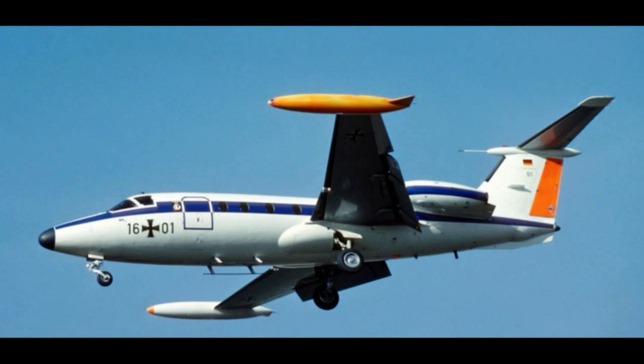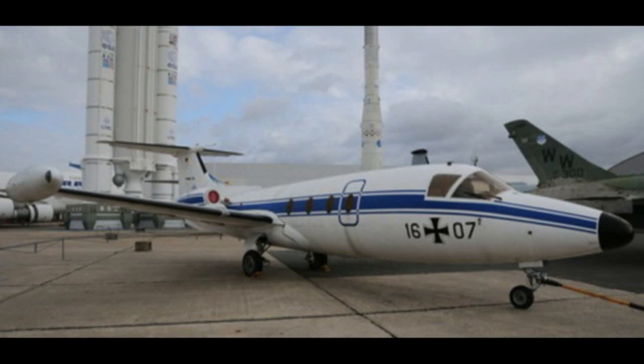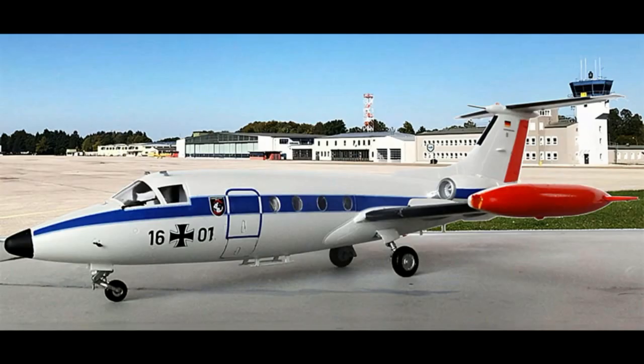Only 47 jets were built. The West German Luftwaffe was the largest customer, operating some 20 Hansa jets, of which about 10 had an electronic countermeasures role. The wingspan was 14.49 m including wing tanks, overall length 16.61 m, cruise speed about 825 km/h, and range 2,000 km.